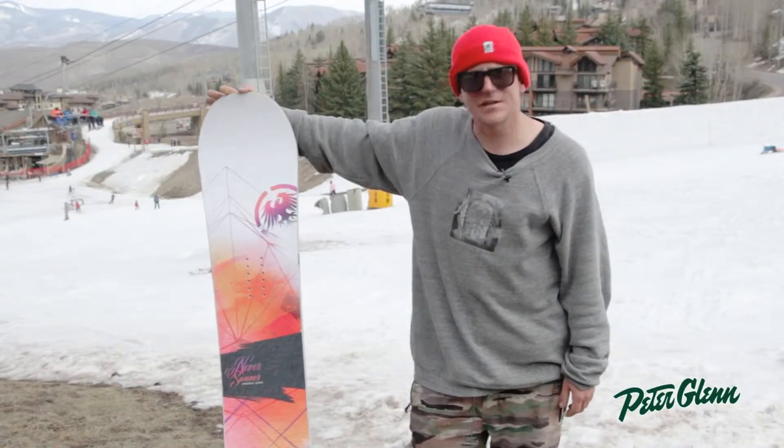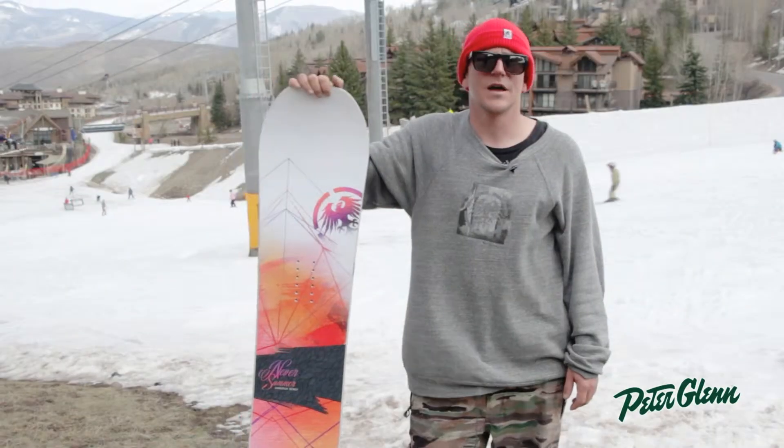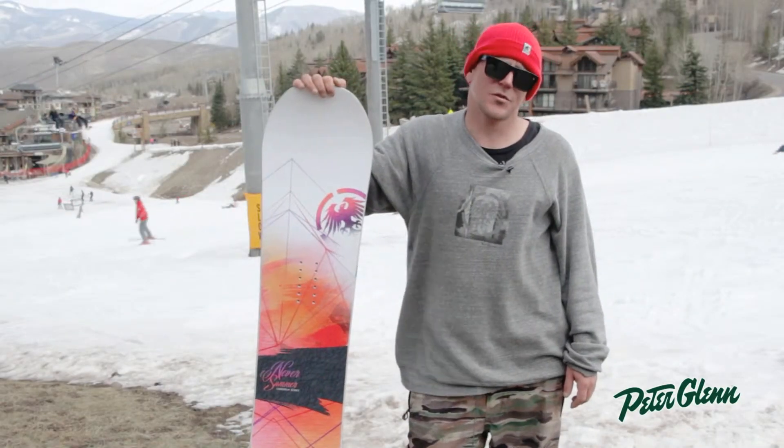Here in my hand is next year's Aura. The Aura is new for the ladies line for next year, and it has the ripsaw profile — it's our first ladies board with the ripsaw profile.